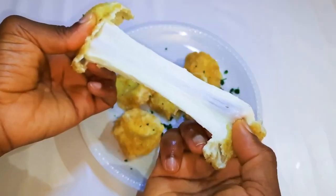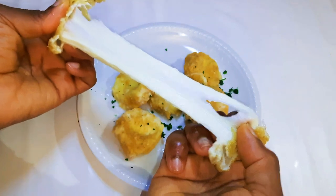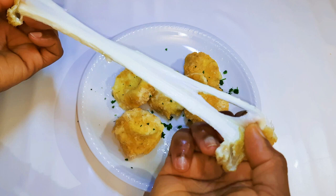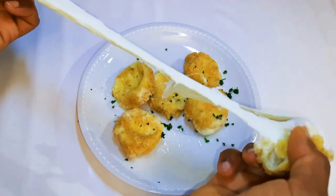Welcome back to my channel! Today I've got one of my favorite delicacies for you — the fried mozzarella. Without wasting time, let's just get started.